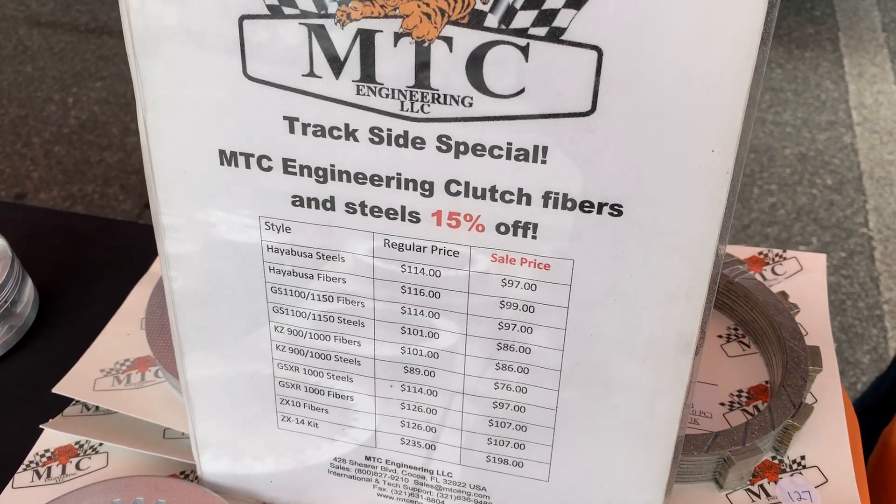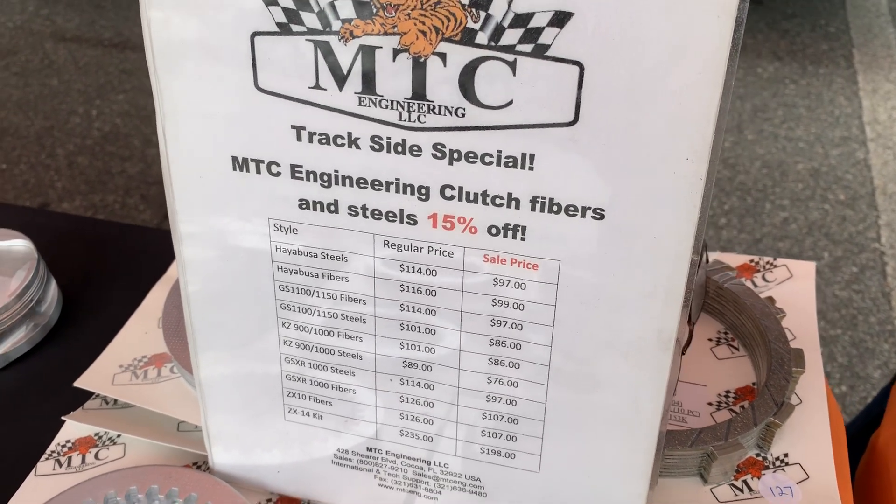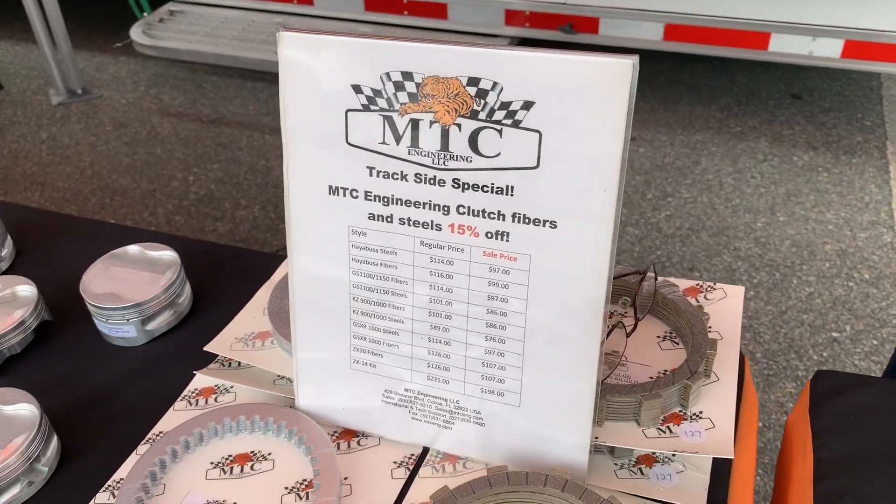For those of you who do not join us at the drag strip, we're going to give you a treat - a look at Eric from MTC's table. Eric, always great to see you. As the sign says, you always have specials at the track and you guys have such a great display. Why don't we take people through your table and tell me a little bit about what's going on?